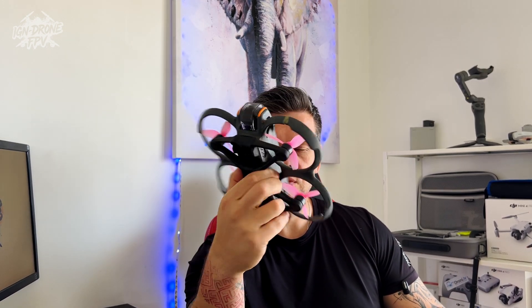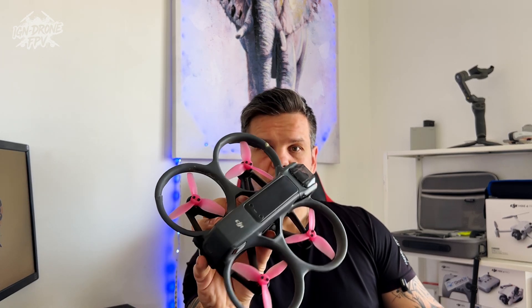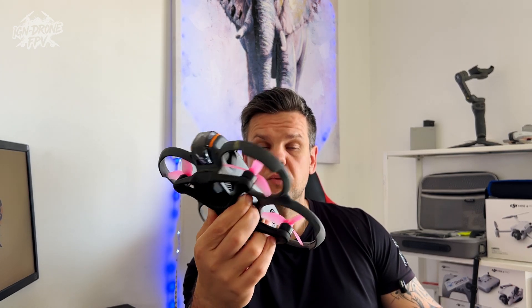Welcome everyone. Today we'll be speaking about DJI Avata and manual mode for DJI Avata. As everyone knows, DJI Avata is DJI's latest FPV drone. It's quite nice flying, flying very nicely — I like it a lot.